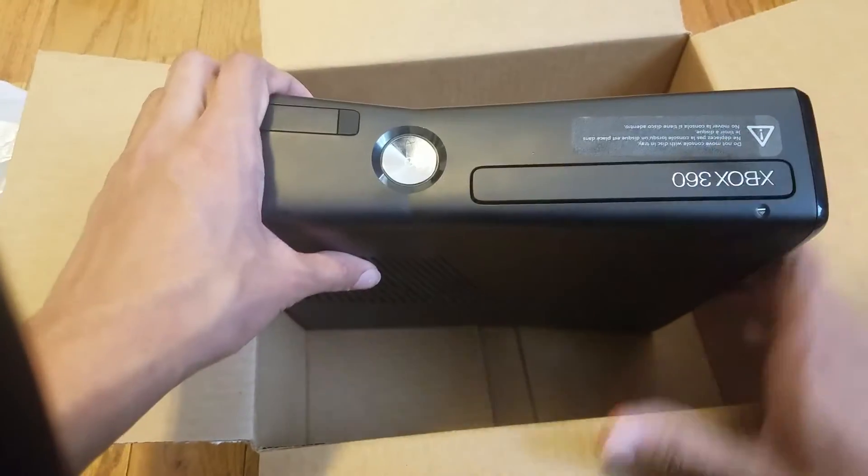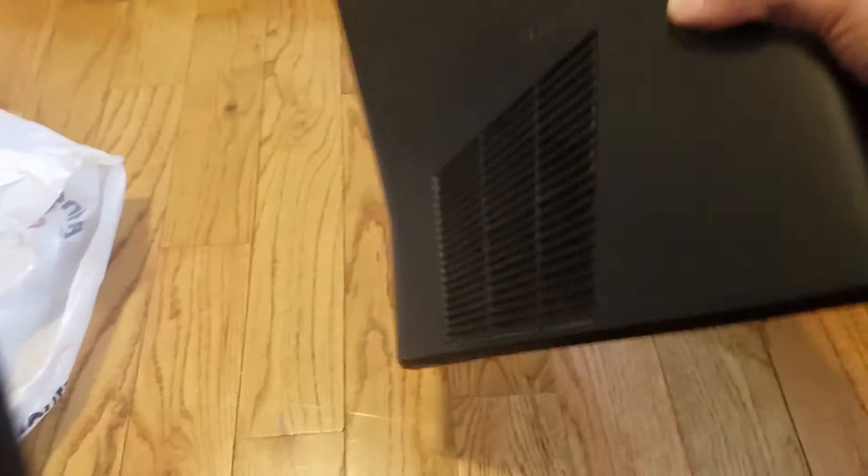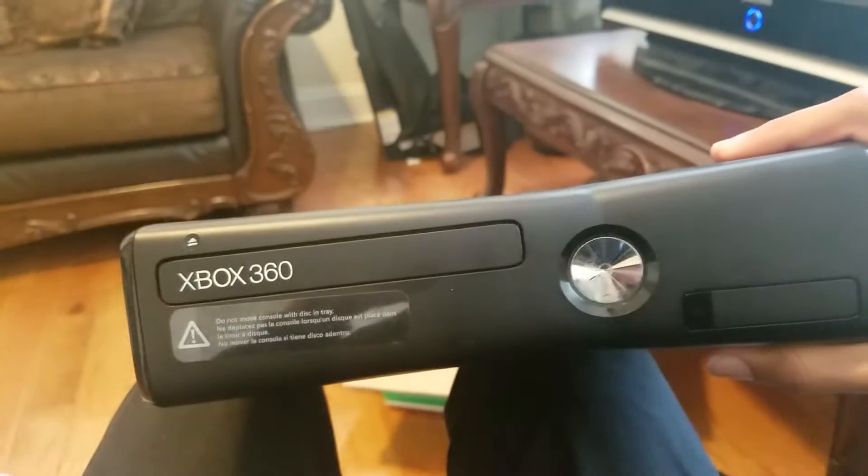Damn, this thing didn't come with batteries — oh well. We got the system itself. Wow, look at this — better angle here, this is really nice.